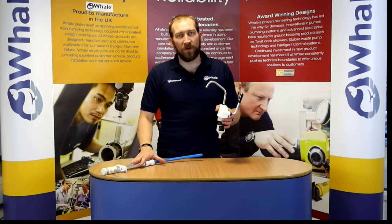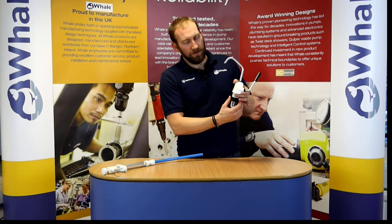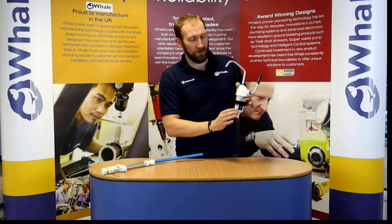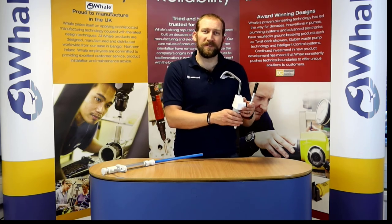Both of these pumps are self-priming so they can lift the water from down in your fresh water tank, and as with the V pump you just need to drill one single hole in your countertop and on this version mount them up below. So these are our fresh water pumps. Thank you very much for listening.